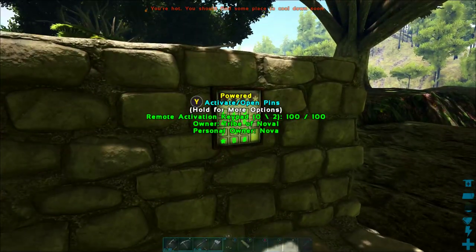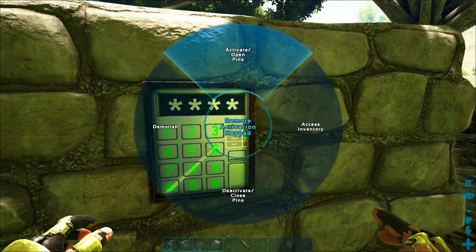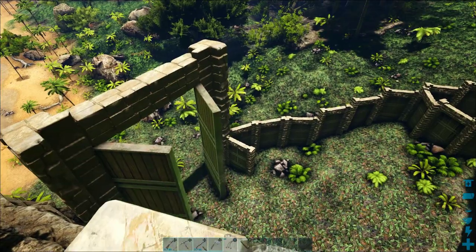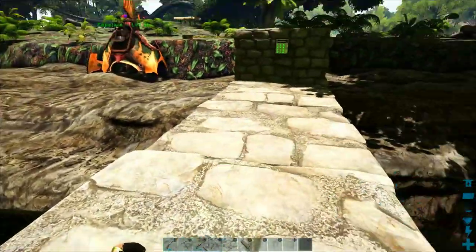Welcome back to another episode of the ARK Switch Survival Guide. Today we are going to teach you all about remote activation keypads: how to program them, how to build them, and how to use them to remotely control your doors and dinosaur gates on ARK.